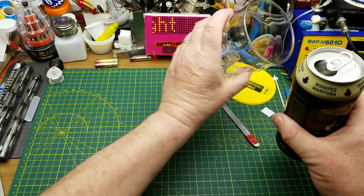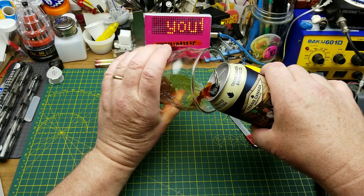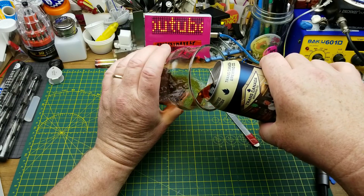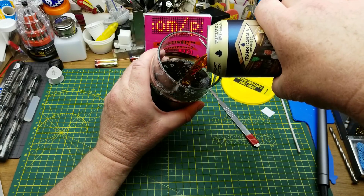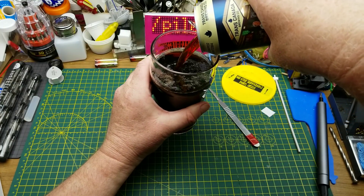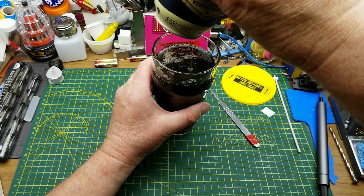Starting off this evening's festivities with a Barkeep of Brown Ale from Trans Canada Brewing in Winnipeg. They describe it as having those familiar notes of roasted chocolate, espresso, and dark cherry, along with friendly fruity aromas and a light-hearted carbonation.